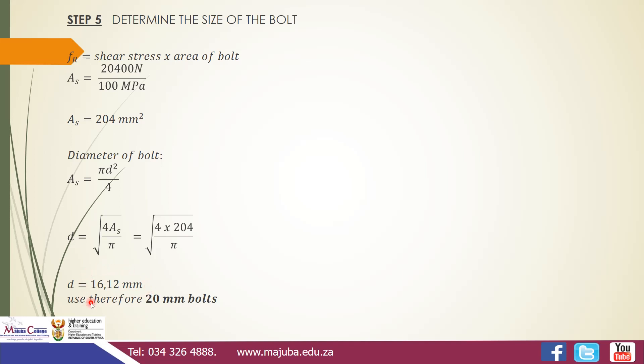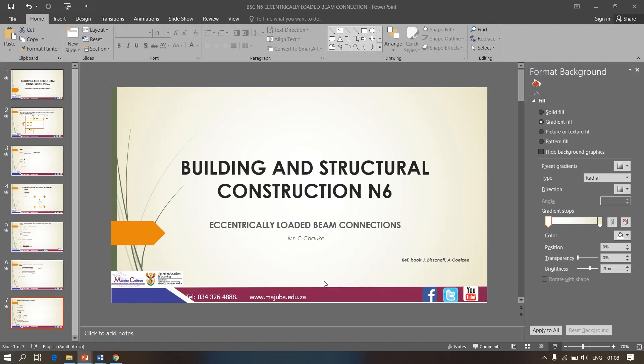Since 16.12 mm is not a standard commercial size, we round up to the next higher available size — we cannot use 16 mm as the bolt must be at least 16.12 mm. The book uses 20 mm, though 18 mm (which is commercially available) would also be acceptable. Therefore, each of the four bolts should be 20 mm in diameter to carry the connection load.